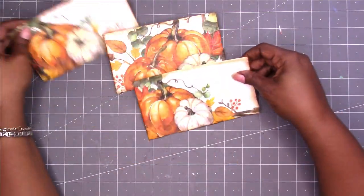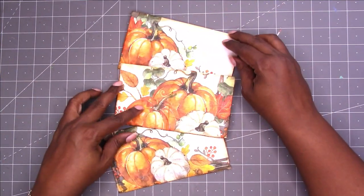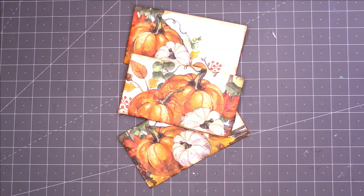The envelopes are done and ready to go in my journals — I can decorate them further, but I think the pattern on the napkin says it all. I hope you enjoyed this video and learned as much as I did. Thanks for watching and I'll holler at y'all next time!